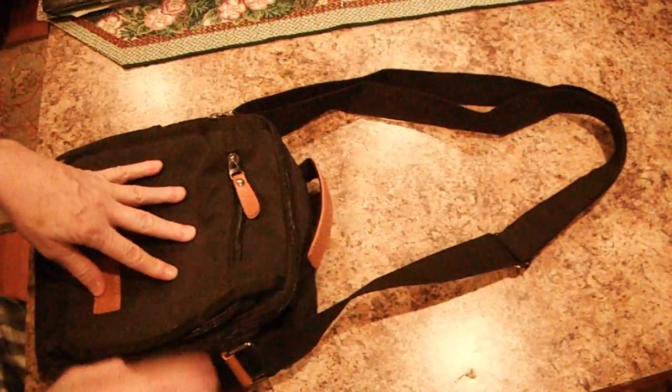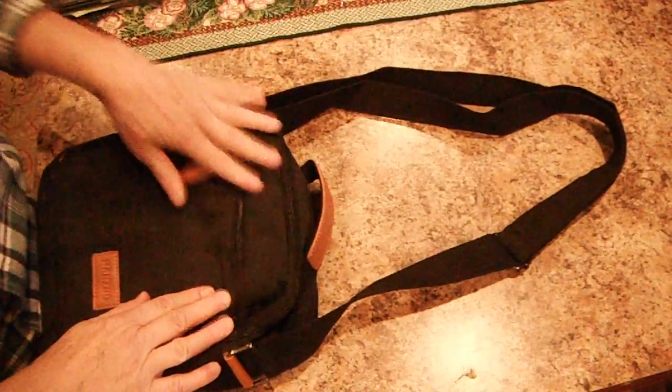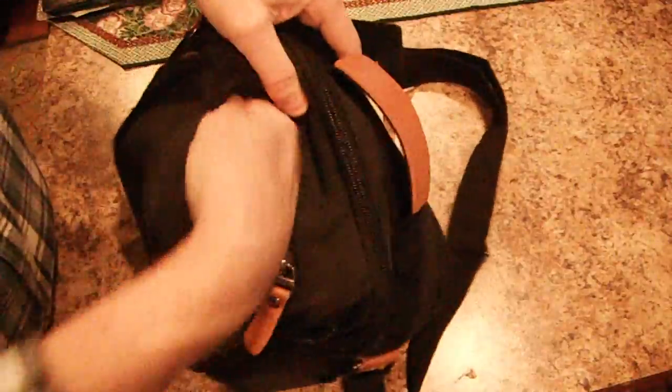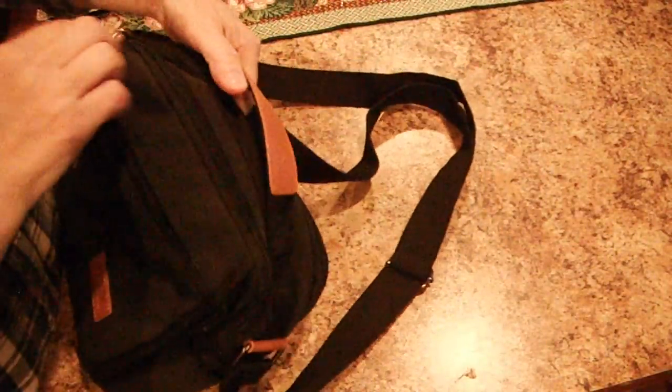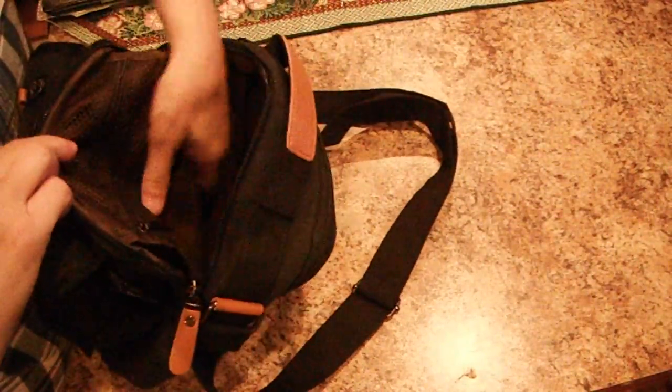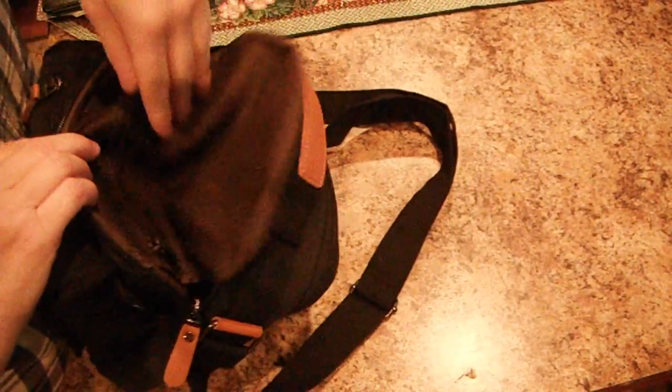This is a cotton canvas and it looks like it has leather accents. It's got a zipper here on the front — that's the whole pocket. It has a tab here to pull, and inside you have a mesh bag for keeping things.